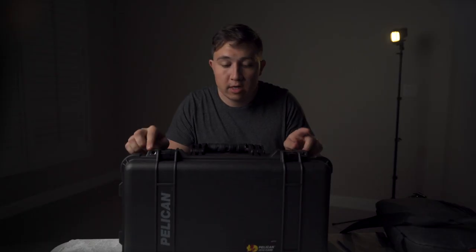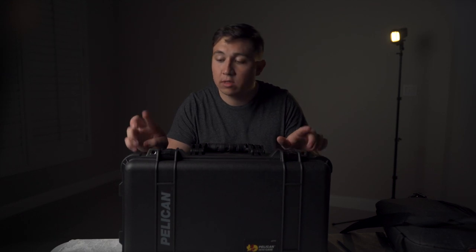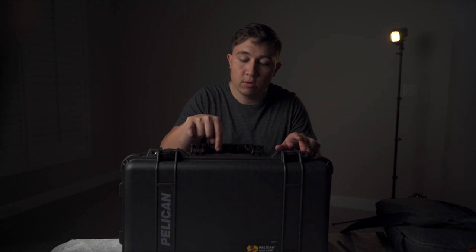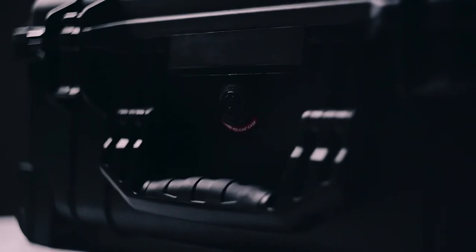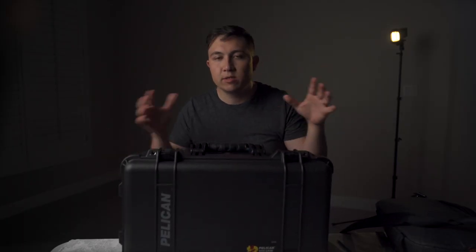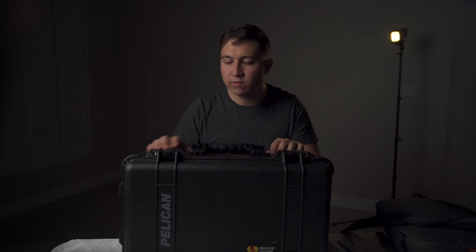Two other features worth mentioning are these two lock holes that allow you to lock the case for added security. And on the inside there's a little pressure release valve — this is for when you're flying, to maintain the pressure inside the case as altitudes and pressures change.